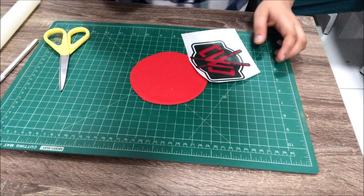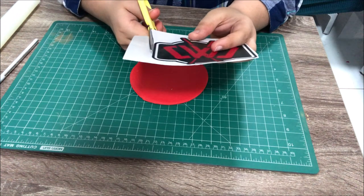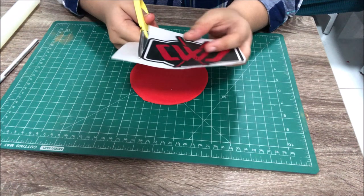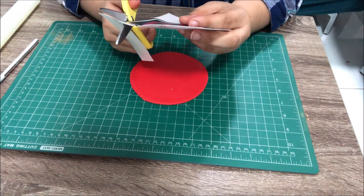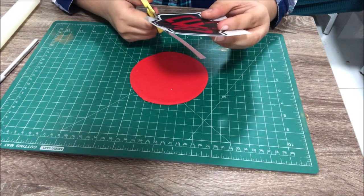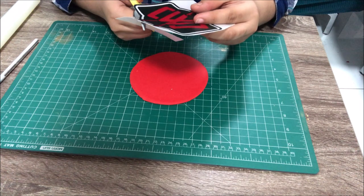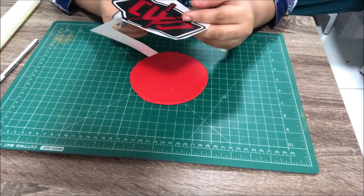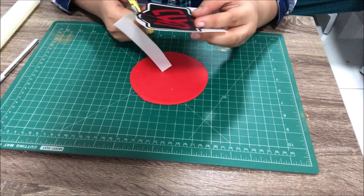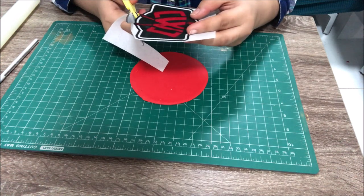Now I'm just cutting the image. Try to be as neat as possible because the image goes in the center and we don't have any border on it — we have a border on the circle. Any flaws, cuts, or rough edges will show up, so try to be very neat while cutting your image.